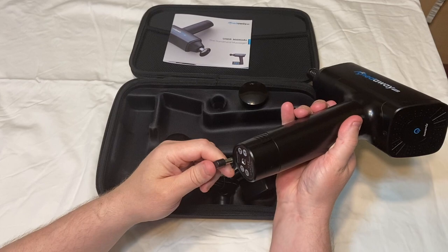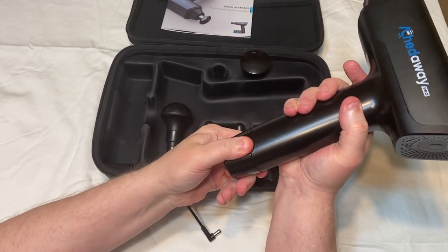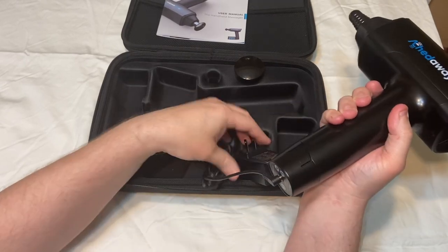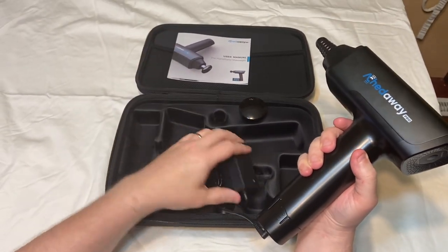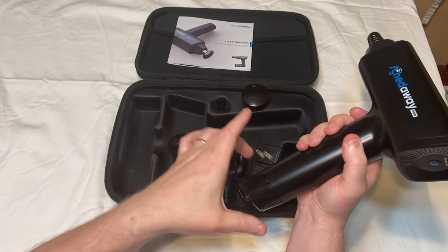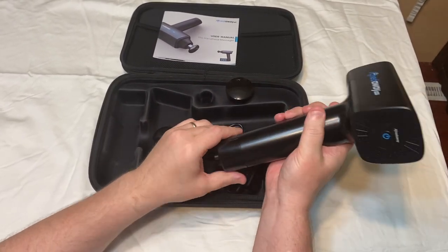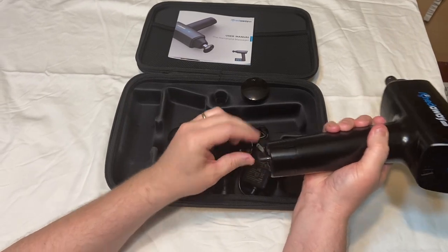With the charger, it's pretty simple. You squeeze this and pull it out, then put it right in here and just plug it into the wall. Some have little bases you have to put the battery in, but this makes it a little bit easier — you can just put this in here like that.